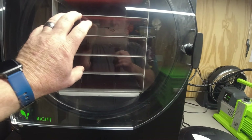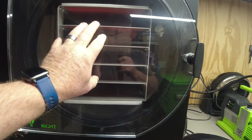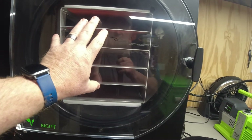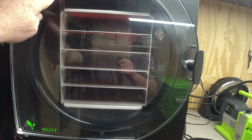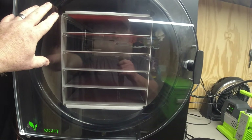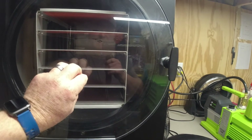Underneath each of the tray tops is a heater sheet that heats up the food. As the food and tray heat up, the moisture inside goes directly from a solid frozen state to a gas, then condenses on the outside of the stainless steel drum inside the unit in the form of ice.